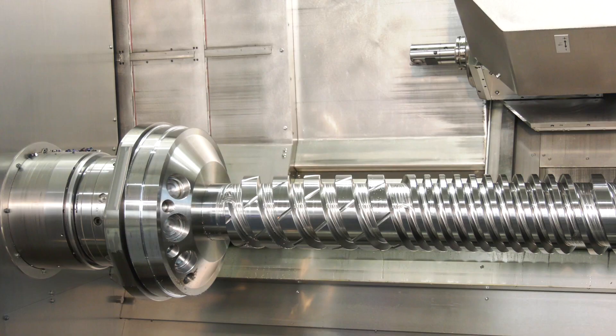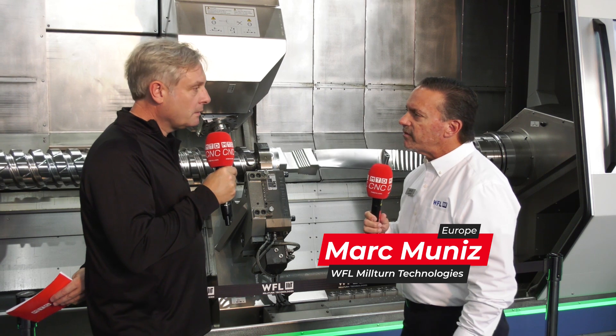We're with Mark from WFL Mill-Turn Technologies. He's going to talk us through the M50G behind him, and the components and the problems they can present. On the left side you see a screw compressor for large compressors, and on the right side we have a jet engine fan.